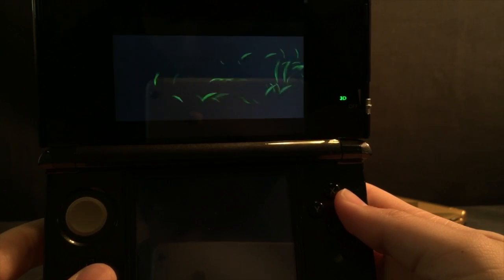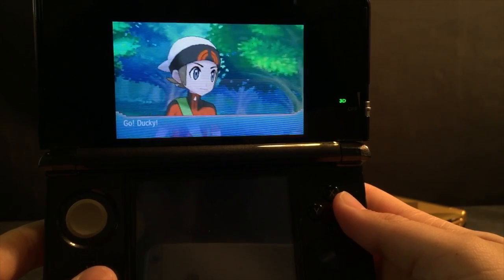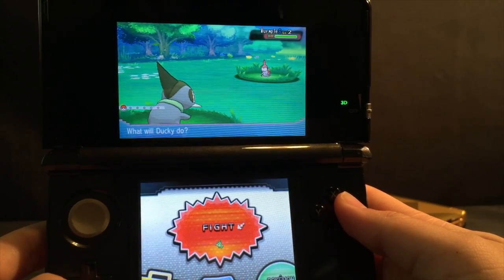Hey, what's up. Operation IDROID here, and in this video I'm gonna be showing you how to add eggs into your Omega Ruby and/or Alpha Sapphire to play an exciting egg lock.